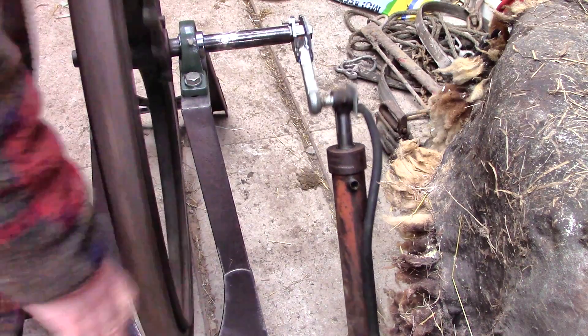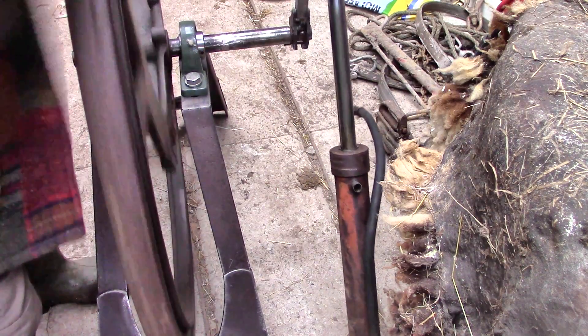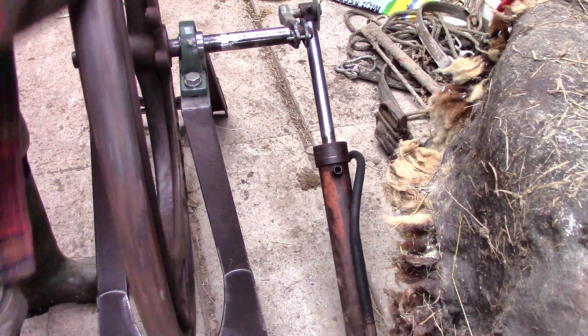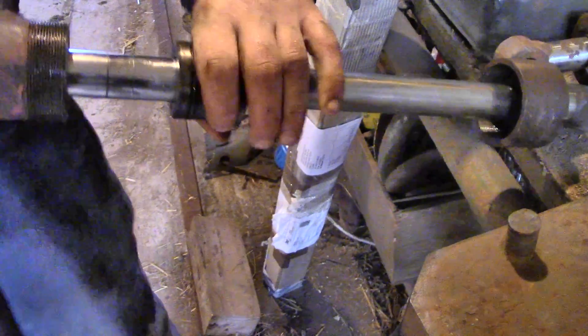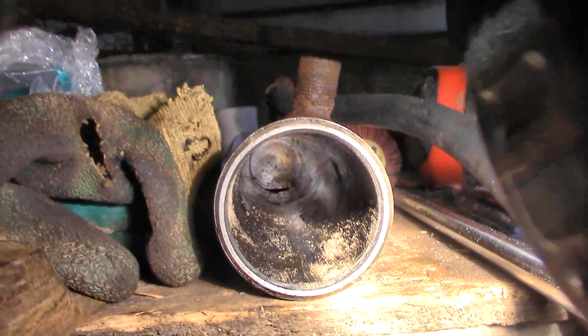Oh dear, that's horribly rough, isn't it, and not getting any better either. I decided that the only way was to get help from the experts, so I took it over the mountain to Cronin's engineering works, where Tom and Mark were very helpful and I learned a lot. Mark opened the top so I could get to the seals inside.